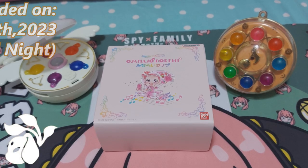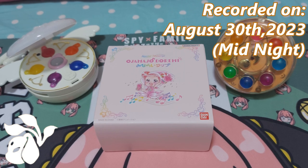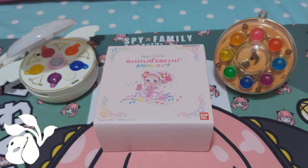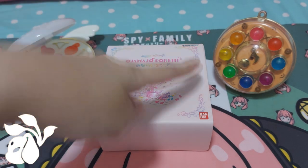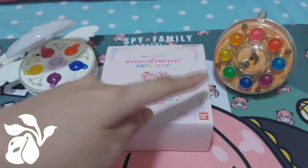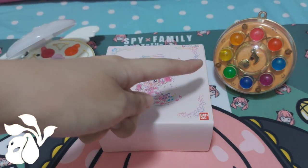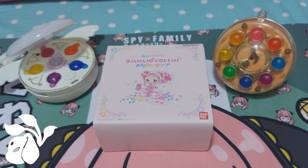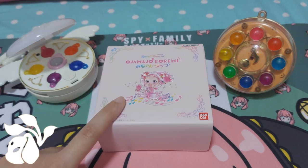Hello everyone, it's PoketDigit here, and today's review of the day — which you can see in front of your very own eyes — is none other than the special memorized Ojamajo Doremi tab. This is the remake version from the very first season. This one was from around 1999 or 2000, which is quite a long time ago, and I purchased this one on Amazon — ordered it directly from Japan.